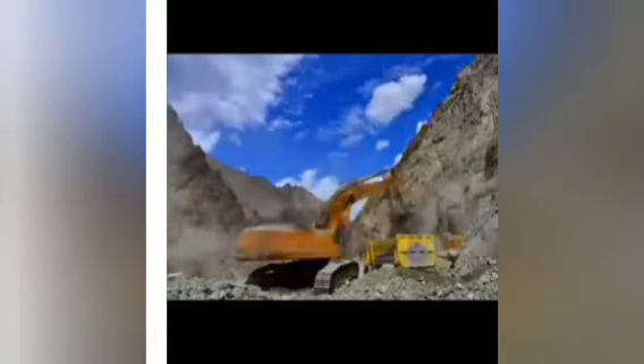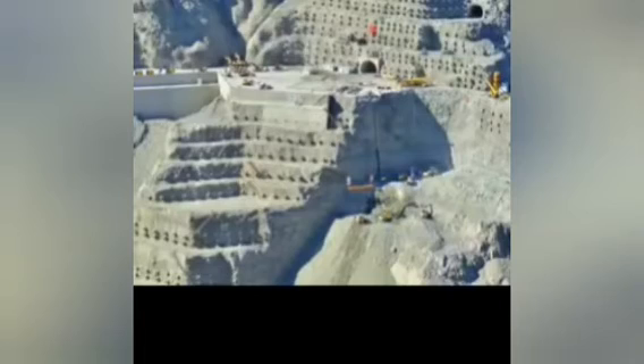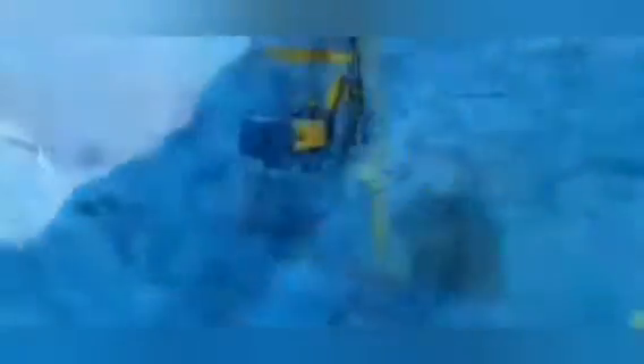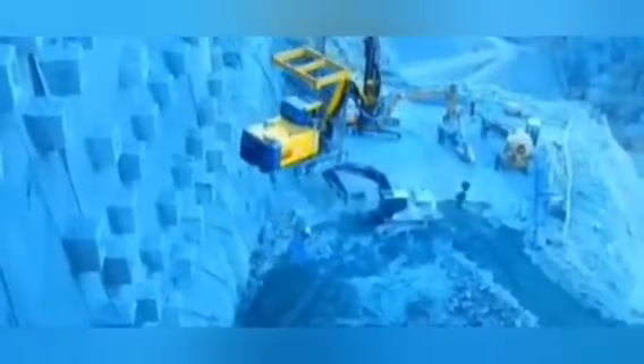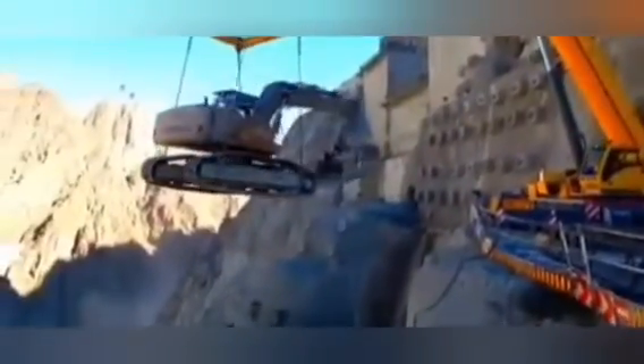You also have to create the drainage holes that will allow water to flow. The machines are carried from the top to the bottom using cranes — all the machines that will be used during this project.